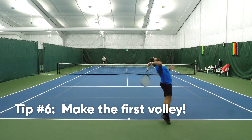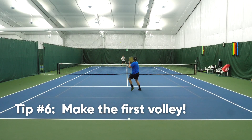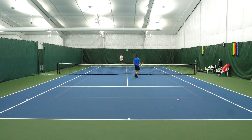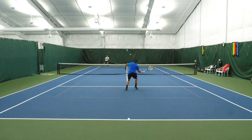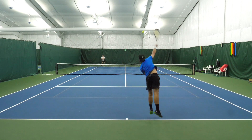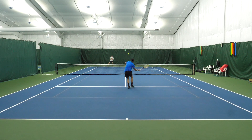The sixth and final tip for a successful serve and volley is simple: make the first volley. Just by making the first volley, you take time away from your opponent and put them under stress. Chances are the second volley you receive is going to be easier than the first. Don't be too eager to put away the first volley — make them play.